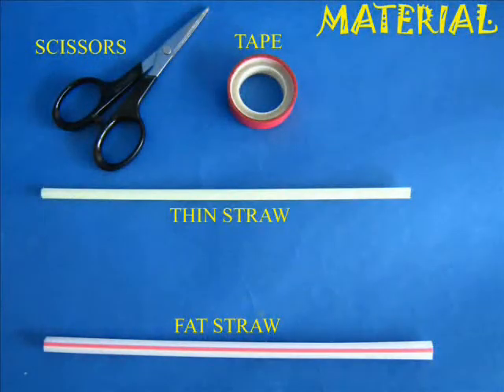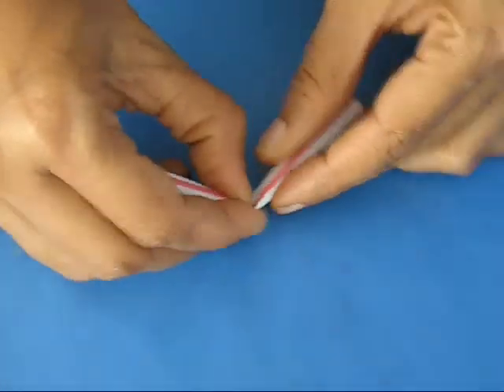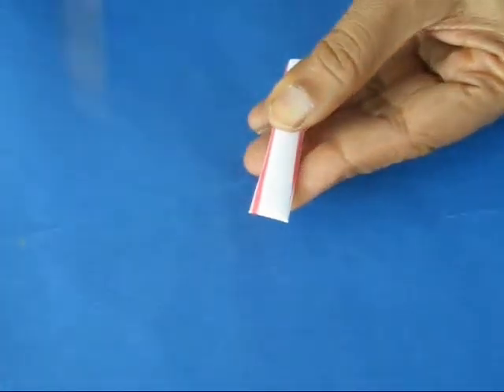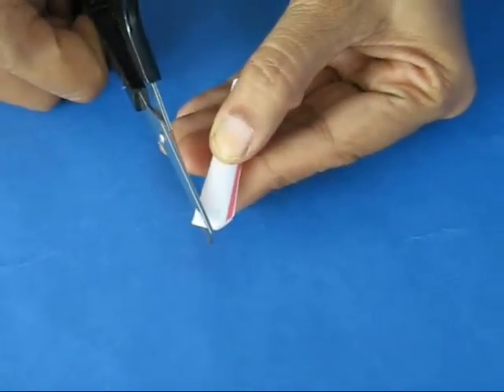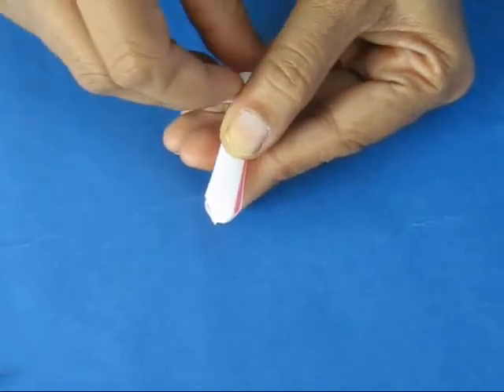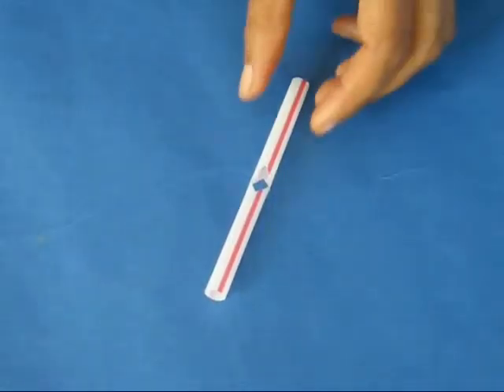The straw spinner is a wonderful toy. Take a fat straw about 4 inches in length and fold it in the middle, then nip the corners with the scissors — both corners. Once you nip, you get a diamond shape hole in the middle. This is a big diamond shape hole.